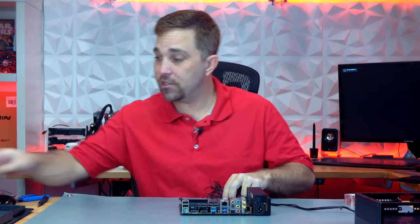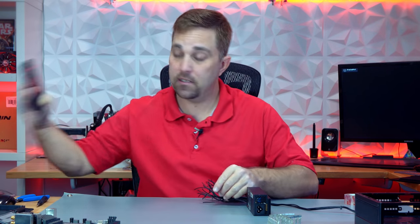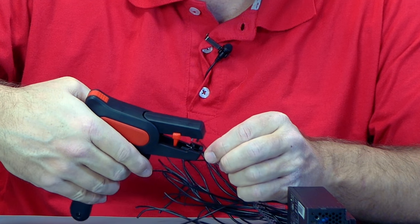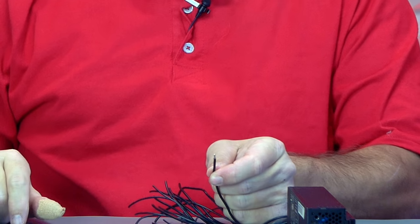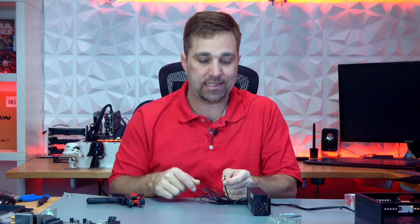Now I need to reinstall some ATX connector pins to each of the wires. I'll start with pin one. I'll grab my stripper and strip just about that much of the insulation. How much exactly? It's the exact length of the bare wire crimp wings of the ATX connector. I've been doing this so long I can just eyeball it, but this is the point where I'd add an overlay edit showing you the exact length. Now I need to prep the pin.